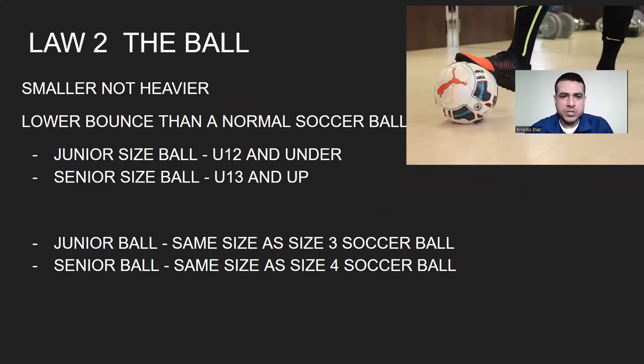Law number two: the futsal ball is going to be smaller, not necessarily heavier — that's a myth. It does have a lower bounce than a normal soccer ball, which is probably why people think it's heavier. There are two kinds of balls: the junior ball for U12 and under, about the size of a size three soccer ball, and the senior ball for U13 and up, about the size of a size four soccer ball.